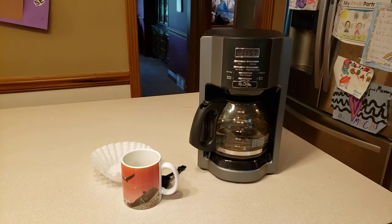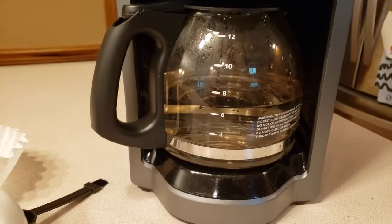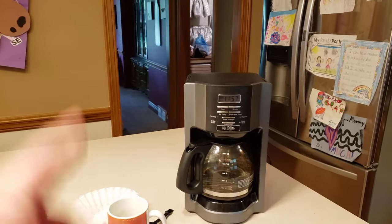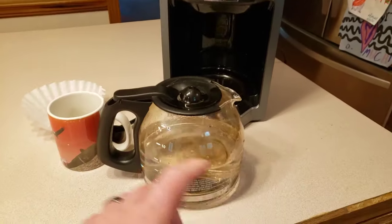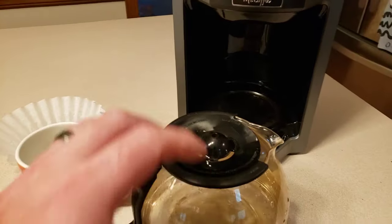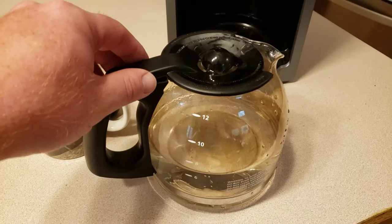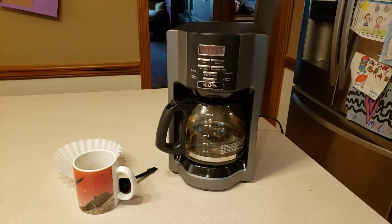Hello and welcome to another random review and how-to. Today we're going to be talking about the Mr. Coffee 12-cup coffee maker. This is our second one — we used the first one for a couple of years but the pot chipped so we had to get a new one. We couldn't find a replacement, and these things are so cheap — under $40 for this coffee maker.